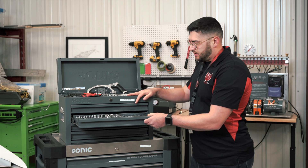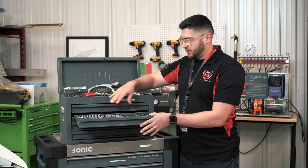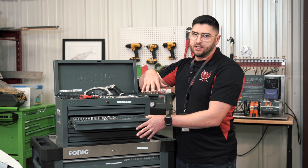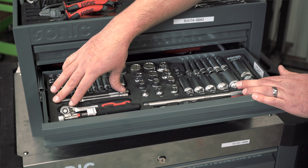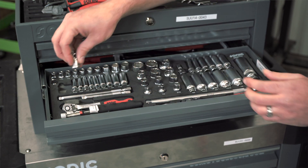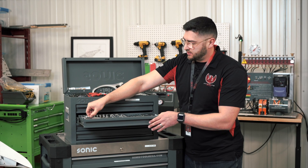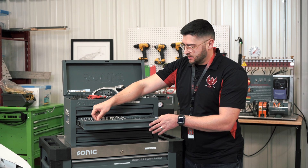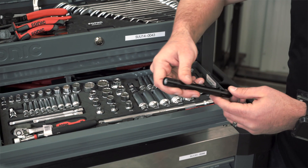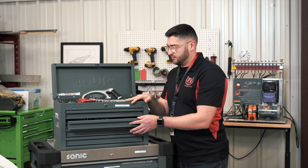The next drawer here has general tools that you're going to be using on different projects, mainly on the engines inside the shop and the hangar. We've got our different socket sets, angle swivel joints which are nice for those different angles you may need to get into, different extensions, ratchets, and then you also have your magnet lights to get in and inspect different areas of the engine.